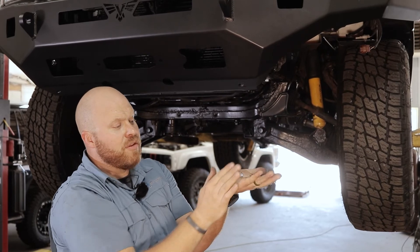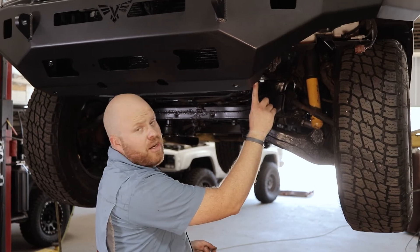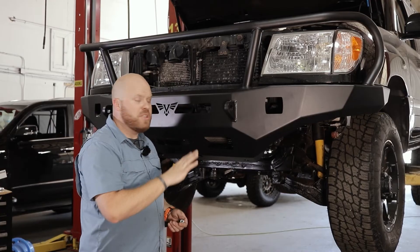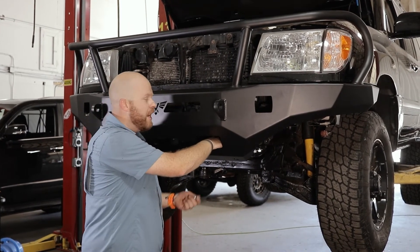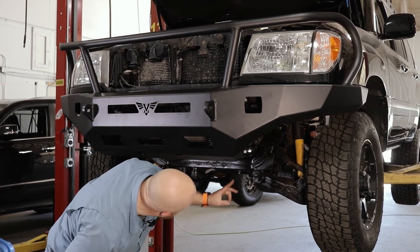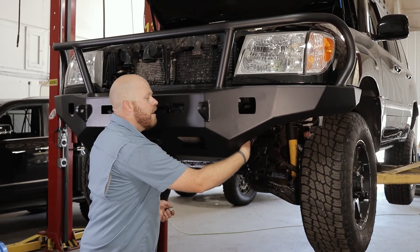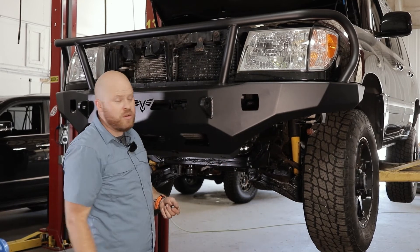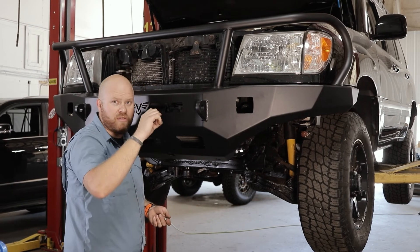Once you get these all bolted in, tighten them down with a 9/16 socket, and then tighten the ones underneath with a 22mm socket. Once you have all the bolts loosely installed, go ahead and tighten them up. The bolts installed above the winch plate — just get them tight; you won't get a torque wrench in there. The lower tow hook bolts take about 65 foot-pounds. The factory bolts in the front of the frame, go to 40 foot-pounds. The top bolts we supply — just snug, don't go crazy since they go into those clip nuts.